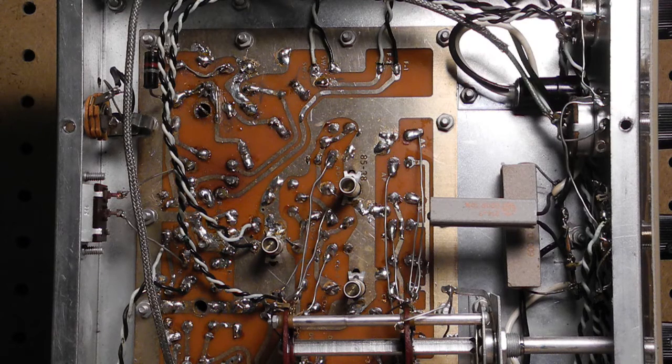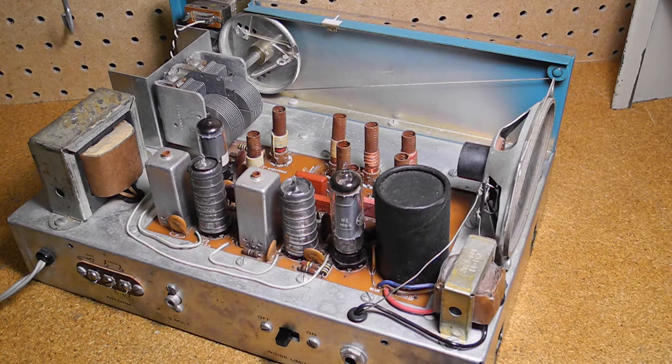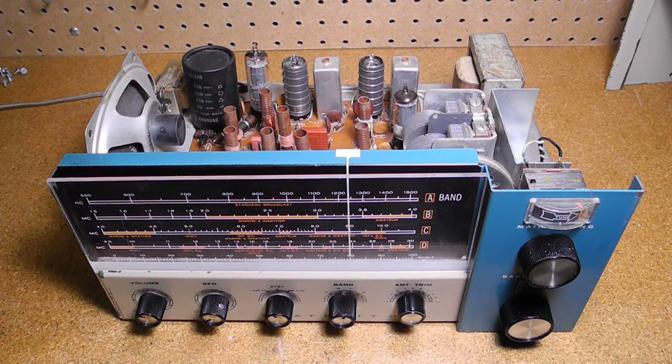In at least one place, repairs had to be made to fix tracks that had lifted, typically due to heating them too much or too often. There was also some green fluid on some of the wires — possibly corrosion or remnants of some type of contact cleaner. When initially carefully powered up using a variac, AM seemed to be working. There was some noise on the shortwave bands but it didn't seem very sensitive. I gave everything a good cleaning, fixed one broken ground wire, disassembled the dial to clean it, and the unit was then picking up numerous shortwave stations in the evening with just a piece of wire for an antenna.